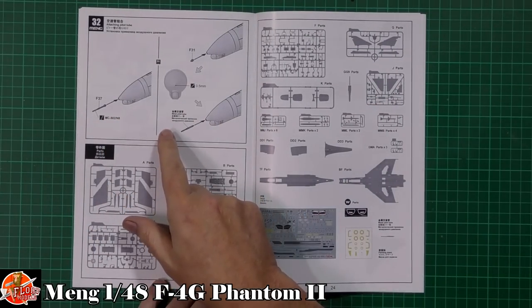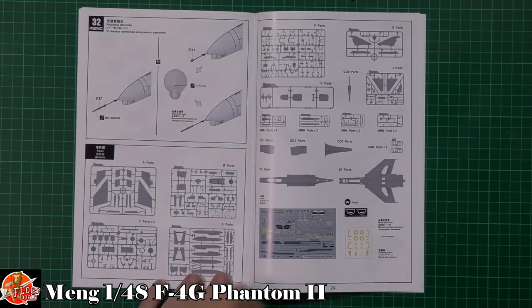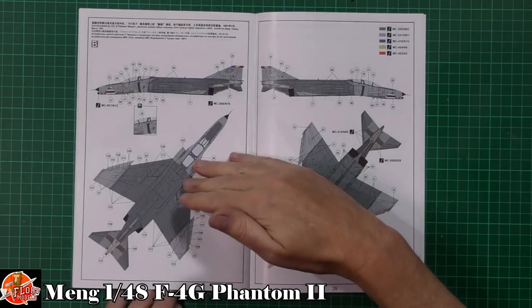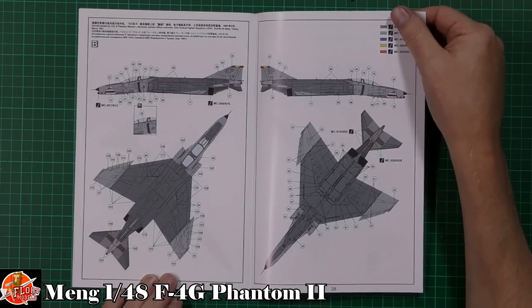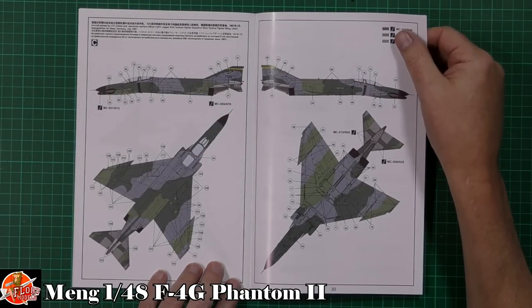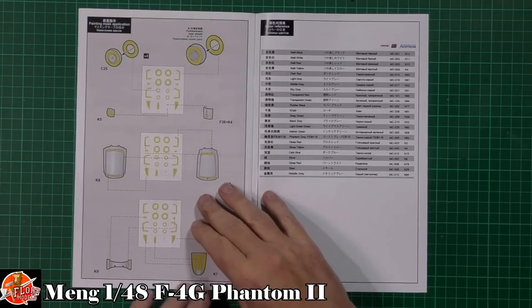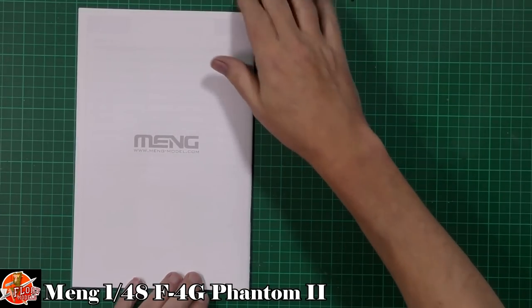Last up, obviously depending on the version you're doing, there's the option to open up the hole on the nose, then the pitot tube — long and short versions. That's about it. Markings are in the hill scheme, which is quite nice. We've got the 561st Fighter Squadron, 57th Fighter Wing. Then we've got one for the 23rd Tactical Fighter Squadron in Turkey — I think it's one of the Spang jets with SP on it. And a little bit more retro — we've got the older scheme from the 81st Tactical Fighter Squadron, 52nd Fighter Wing, Spangdahlem, Germany, 1978.